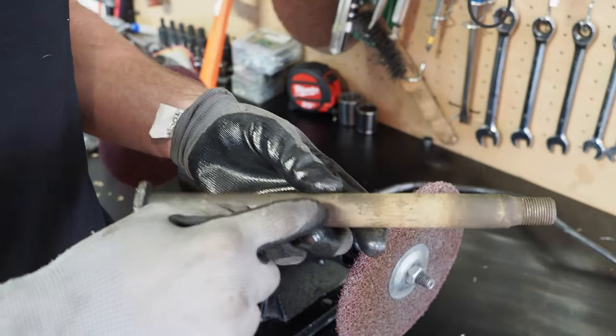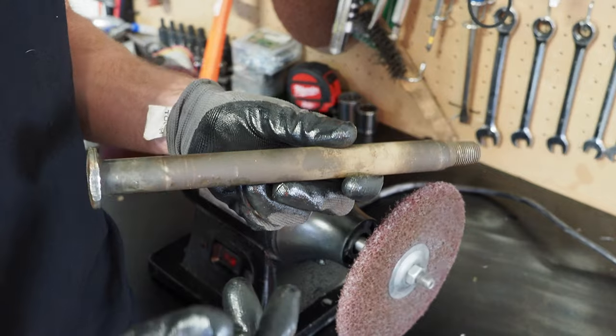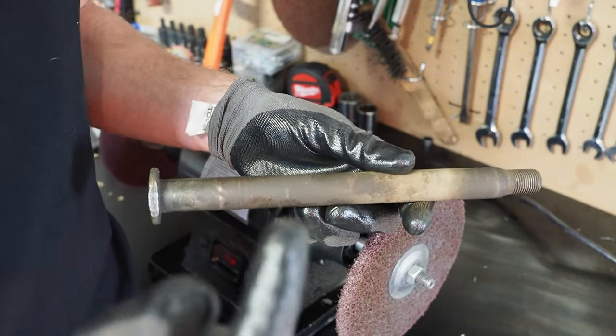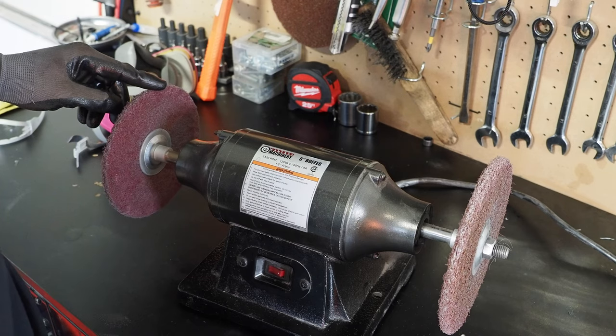In today's video I'm going to be working on this rusty rear axle that came out of my RM250, but these Prime MX pads can be used on your linkages, engine cases, silencers — you name it, all of the above. The Prime MX pads will help turn your parts from grime to prime. We're going to start with the coarse pad first to get all the thick stuff off, and then move to the fine pad to really polish it and get it shining.